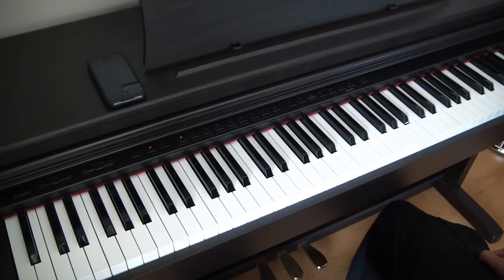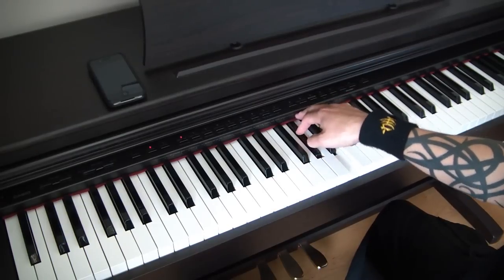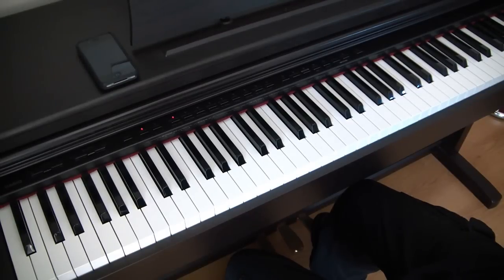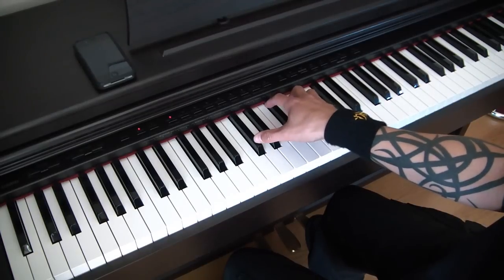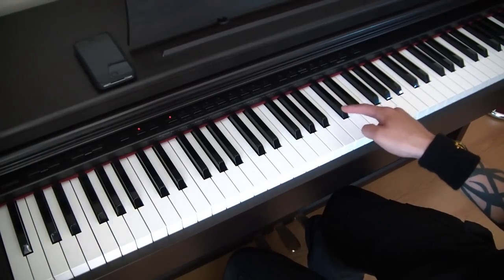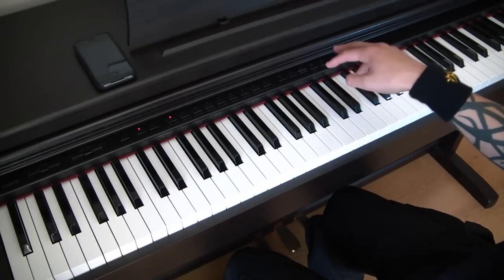So the right hand for bar number two of the link section, nice and slow, should sound like that. Bar number three for the link section is pretty much the same as bar one — all we do is go a little bit higher for the last beat on some of the thirds. The first three beats are exactly the same as the first bar. Instead of having the A and the C sharp and the B and the D as thirds, we start on the B and the D and then go up to the C sharp and the E.